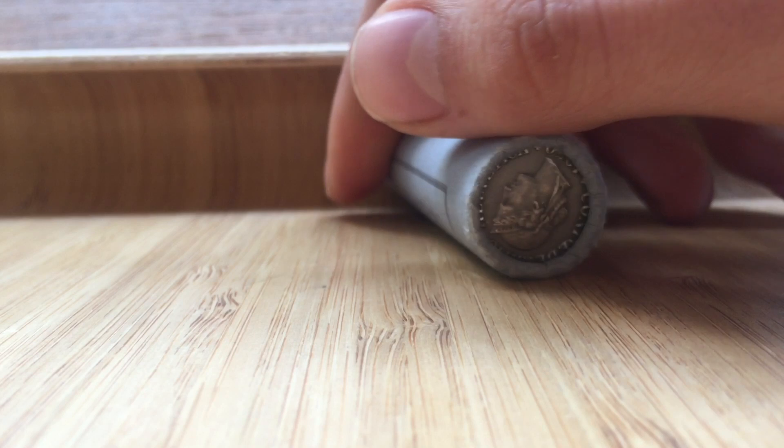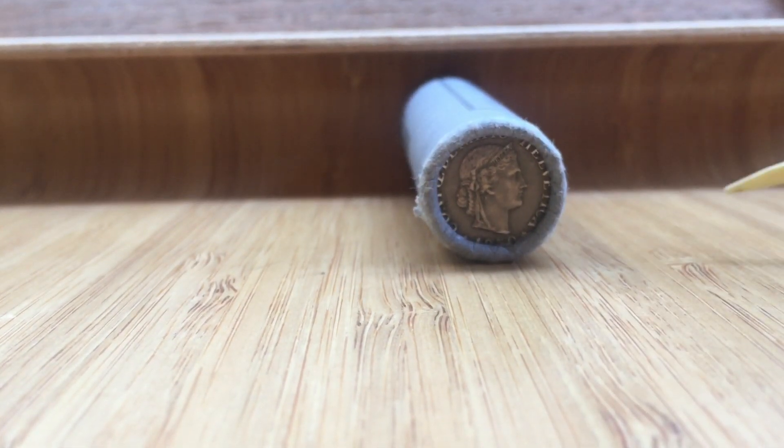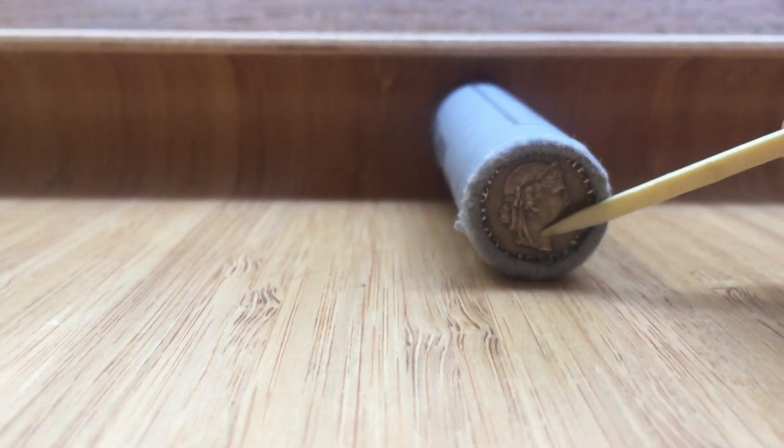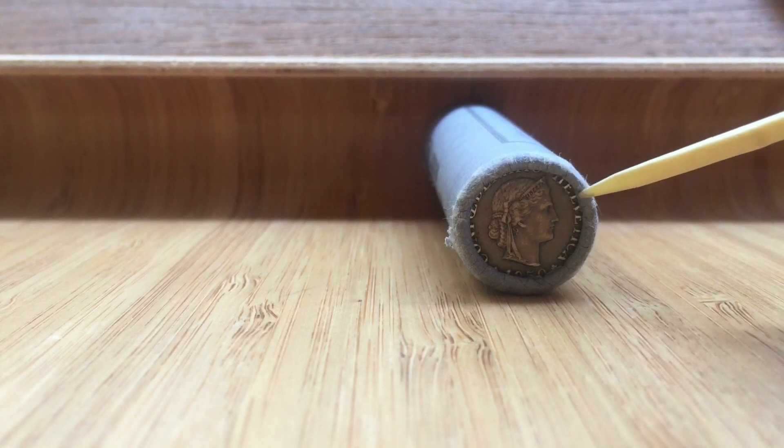This is just a newer one. Here the damage is even worse. Right there, there's a nick, and right on the crown there's an ugly scratch as well.